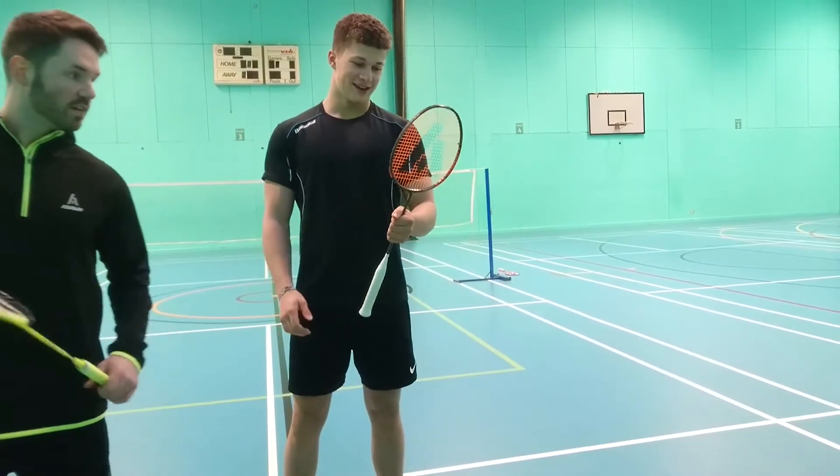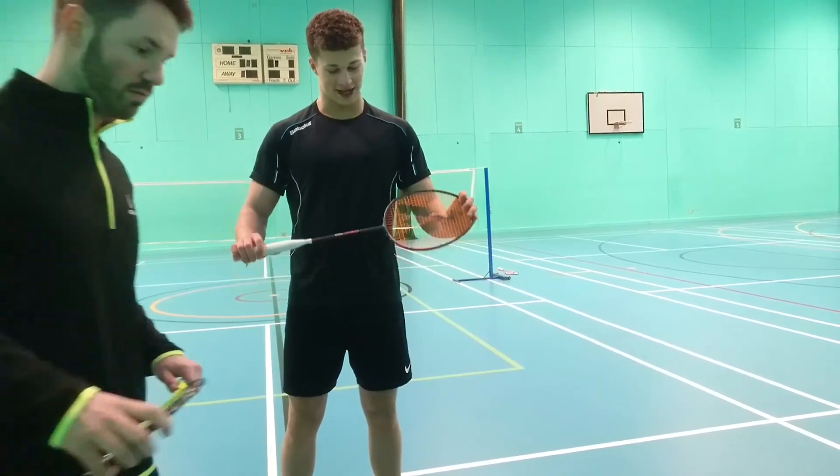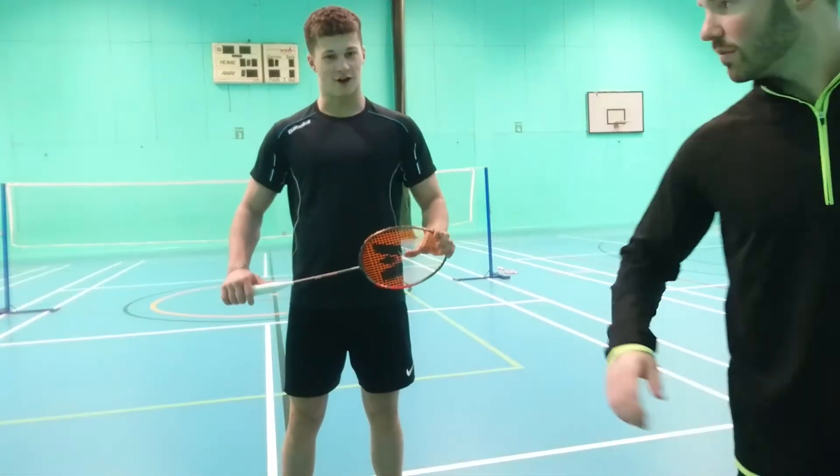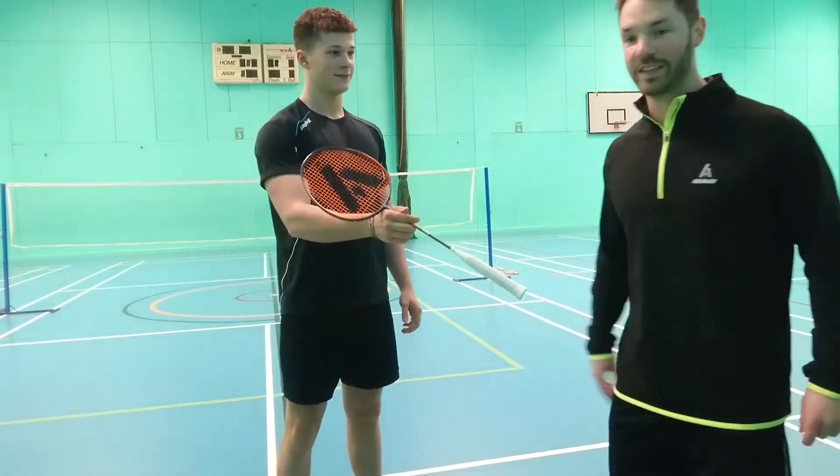For ratings, Sam gives it an eight and a half or nine out of ten, and the presenter says he'd rate it a nine out of ten as well.